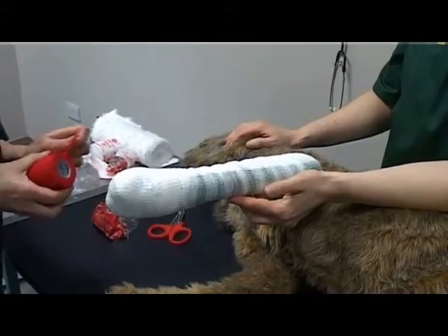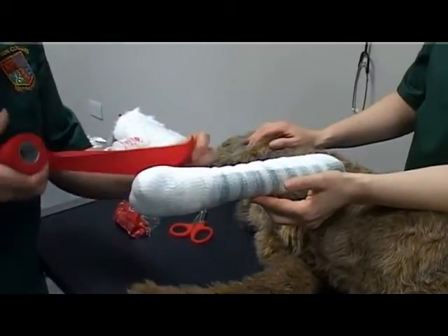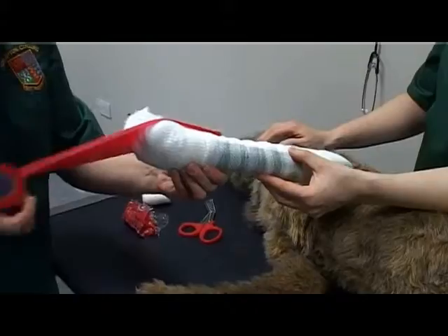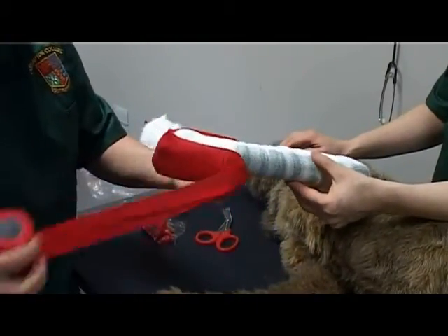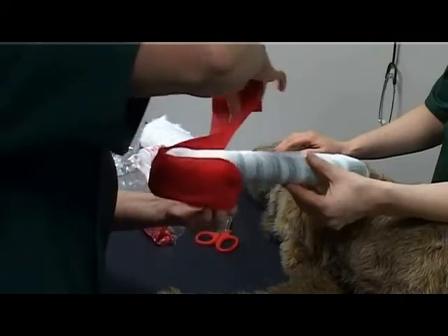Apply an outer protective layer. Check suitable tension of the bandage, pulling out and laying the bandage without any tension from the foot to the top along the length of the leg.